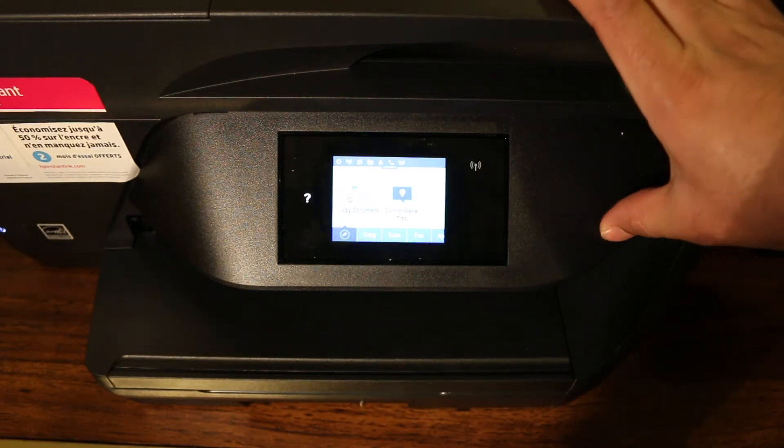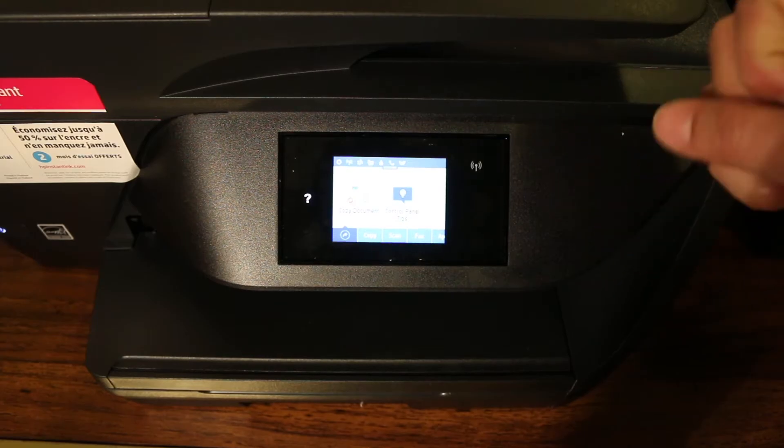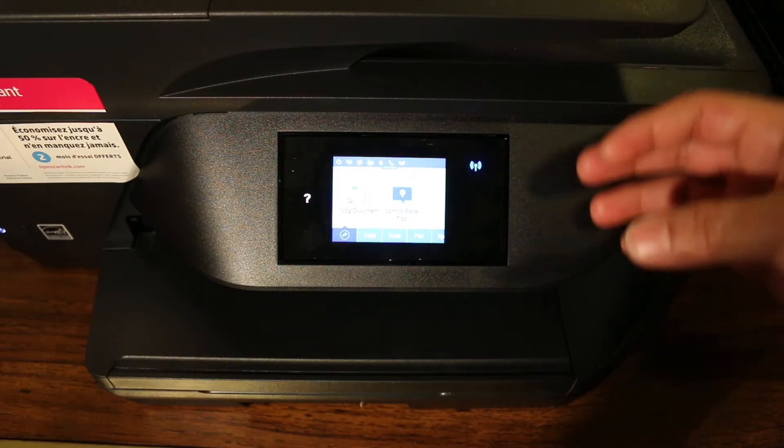Hi, so today's video is regarding the HP OfficeJet Pro 6978 All-in-One Printer. I'm going to show you how to do a quick reset so you can start using it again.